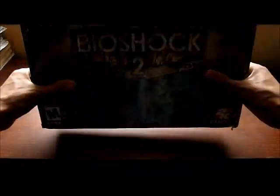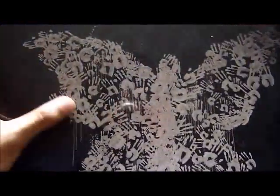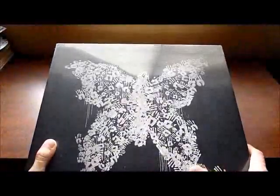First of all, I will take the paper cover off so you can see what the cover looks like for the box. Here you can see it has a butterfly. All of these are human hands, which are, I believe, the little sisters in the game, which made this with candle wax.